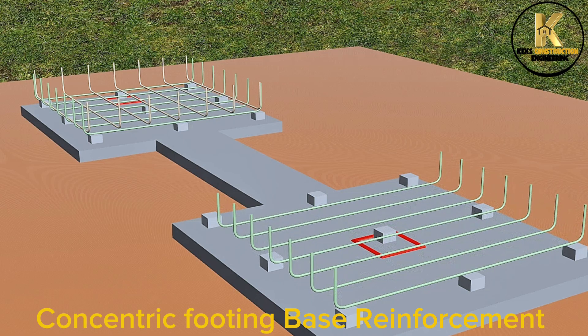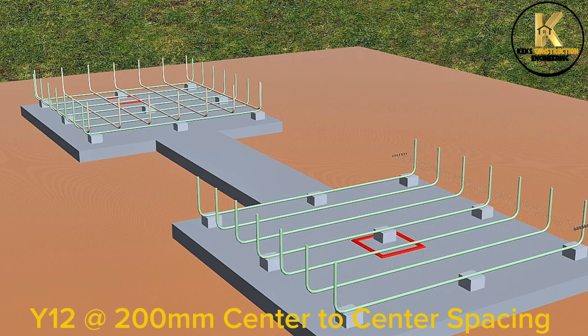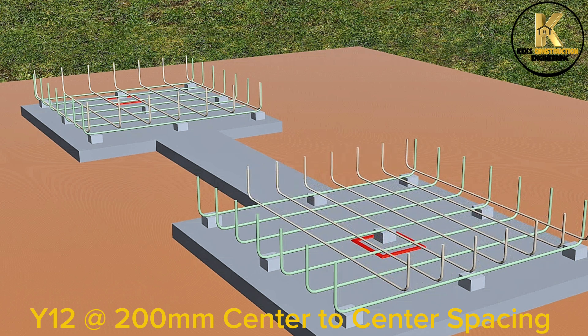Concentric footing base reinforcement: Y12 at 100mm center to center spacing.